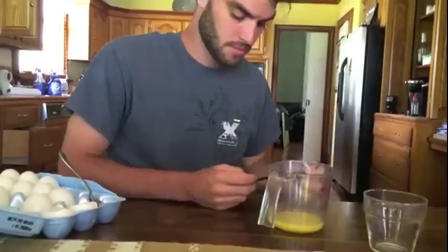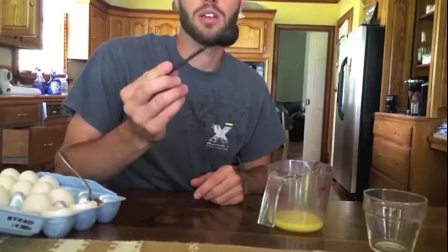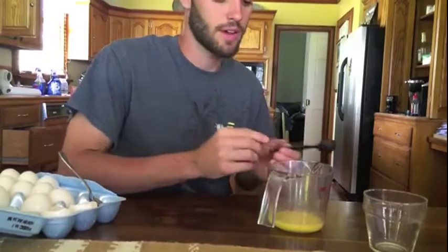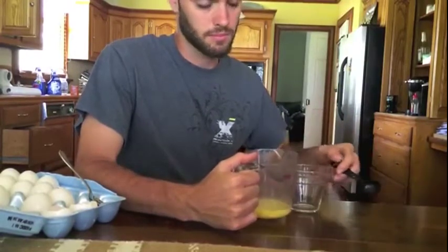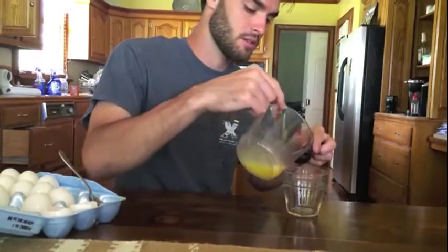I'm right at two ounces — perfect. I've got this tablespoon measuring spoon, which is equal to half an ounce. So if I needed half of an egg, that's going to be one ounce. It's going to take two of these to give me one ounce, so half an egg.